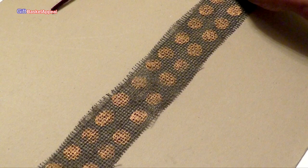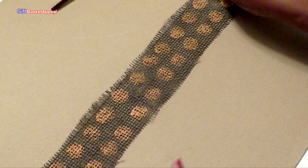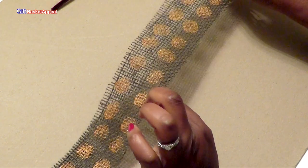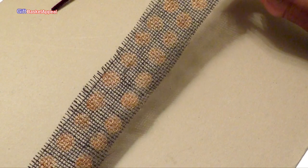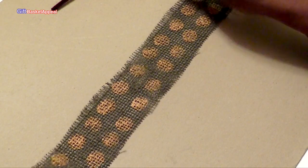Okay, so now our ribbon is all dry and I wanted to put it on this surface so you can really see it. That's just a way to add a little bit of sparkle to your ribbon. And now we're going to make a bow.